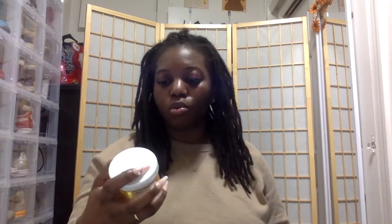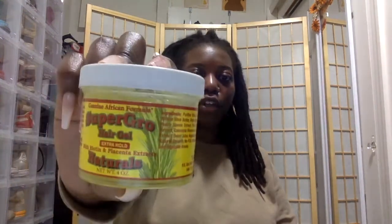The type of products you use to do your retwist will also play a role in its longevity. I use the Super Grow hair gel, extra hold — this works great for my 4C coarse hair. I'm able to keep my retwist in for about two to three weeks without needing to touch up. I also let my hair dry under a dryer for about 10 to 15 minutes so the gel sets in my hair while still keeping a natural hold.